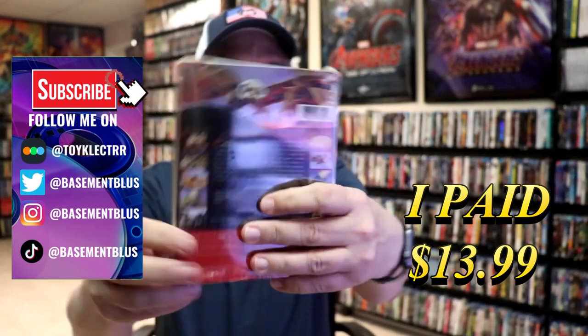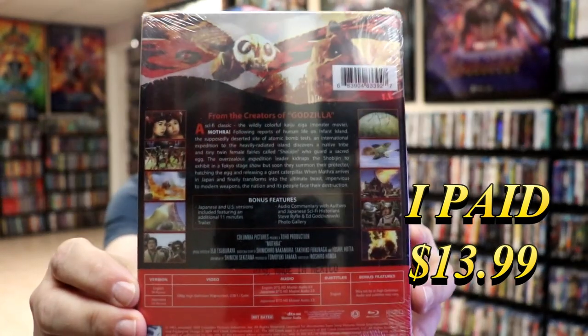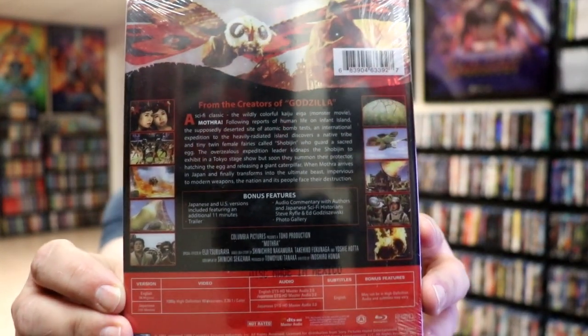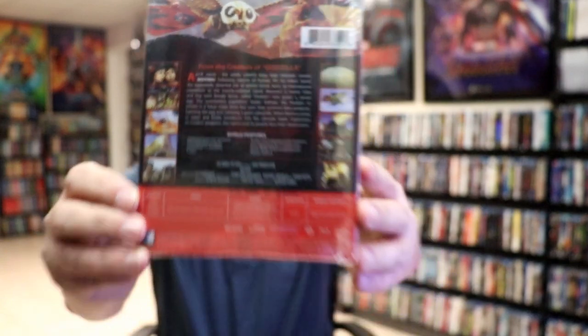Here's the front, and here's the back. If you'd like to read up on it and check out these bonus features, you can go ahead and pause and do so. I'm going to go ahead and remove this from the wrapper, and I'm going to take a close look at this Steelbook. Okay, we've got the wrapper off.